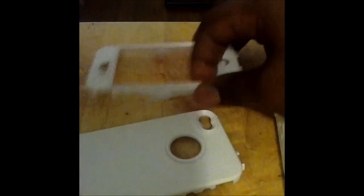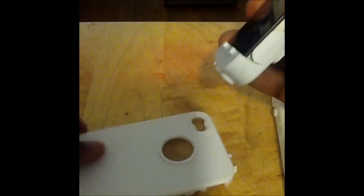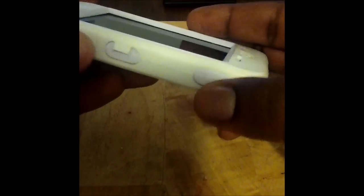Let me show you how this goes on. First, you want to stick the phone in there. As you can see, everything lines up perfectly. It just snaps in — you can feel everything snap into place, letting you know it's secure. Then you slide it inside this silicone housing. It has these little tabs; you want to push the tabs on.